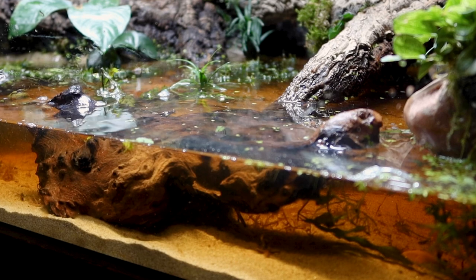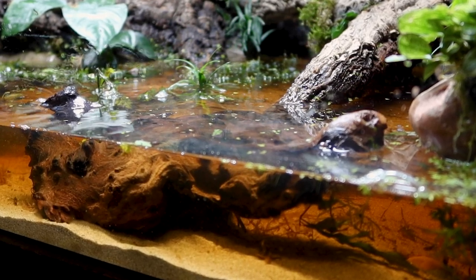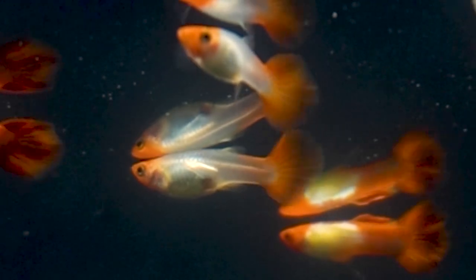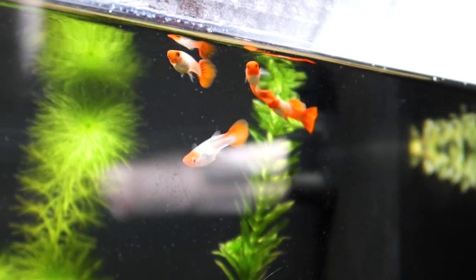At this point in time, the tank was ready for the turtle, but the little guy wouldn't arrive for a few more days. So in the meantime, I got him a few little friends. I'm sure most of you guys will recognize this fish species, as it's one of the most popular aquarium fish. This is a little school of guppies.